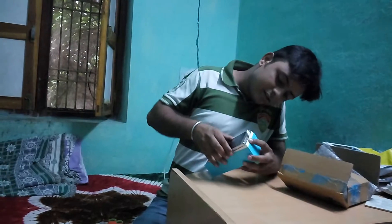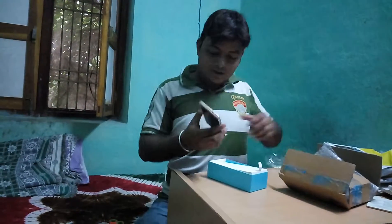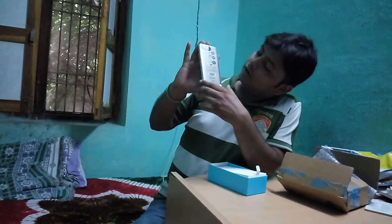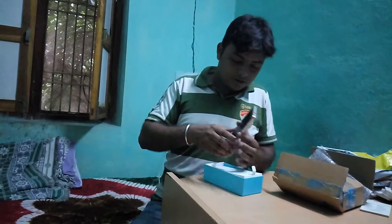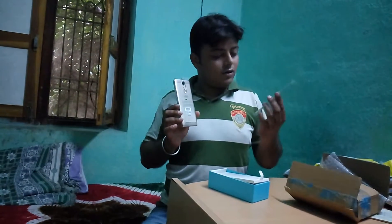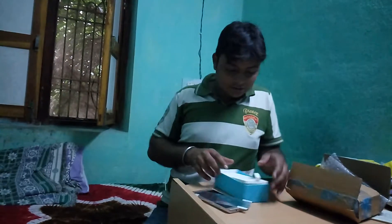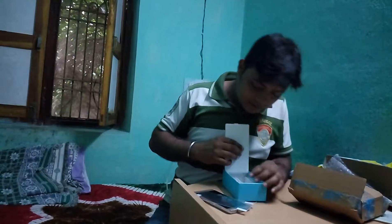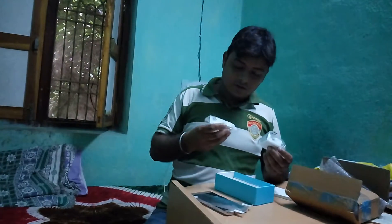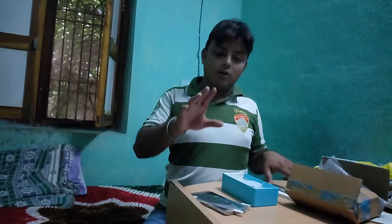It was very nice packing, as you can see. This is the phone which I got from Flipkart. I got a screen card also in this, and a charger and a protective cover. It is a whole process.